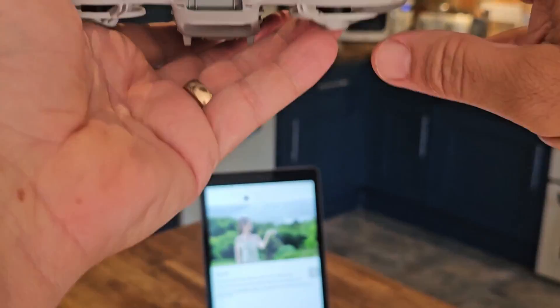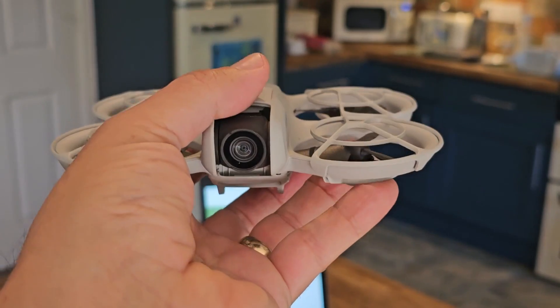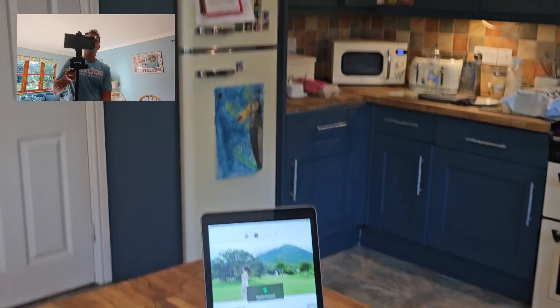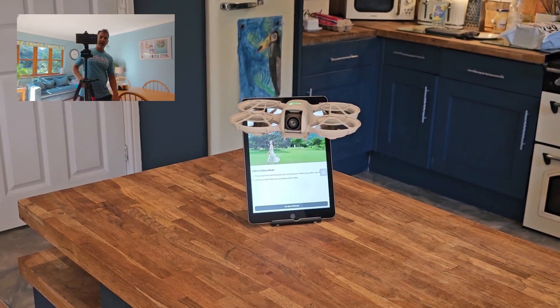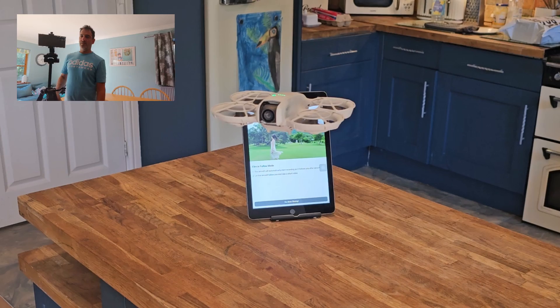It says we're in follow mode. Let's press and point. Close. Follow. Three, two, one. There it goes. If I go over here, it moves. And it will be filming me as well.